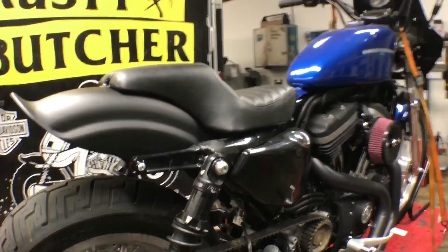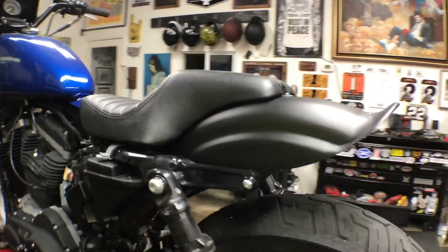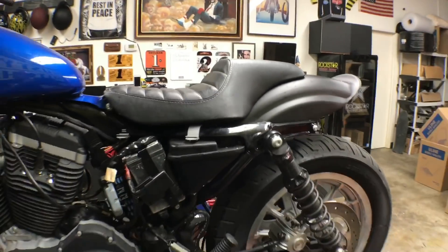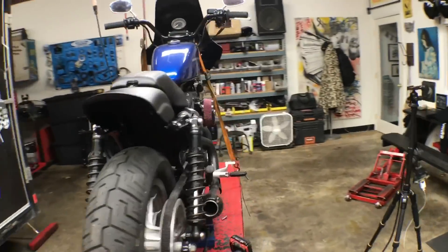Everything's on and bolted up. Now we just need a dirt tire for our little cheap street tracker build — this sportster we picked up for $1,500.